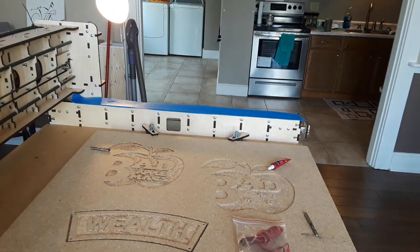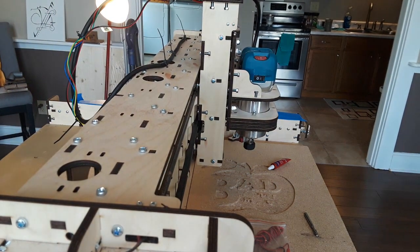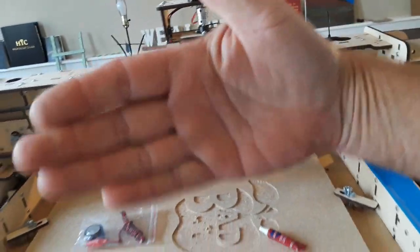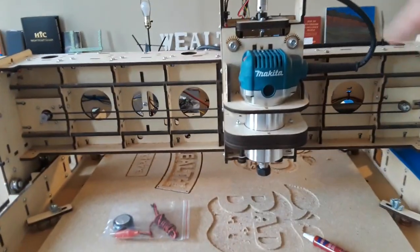Let me move the machine into the center — let's do a rapid move. It's got good rapid, by the way. The carriage itself is rigid; it's a self-squaring carriage. There's a stepper motor on either side.